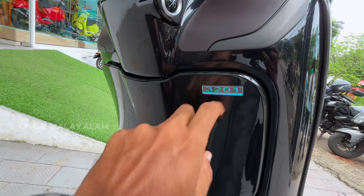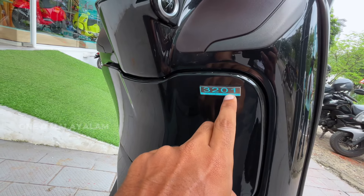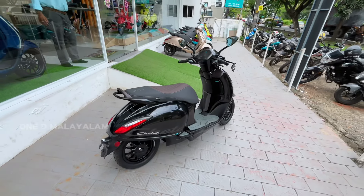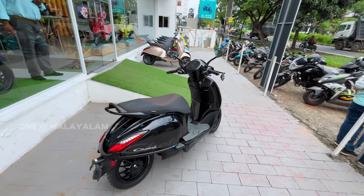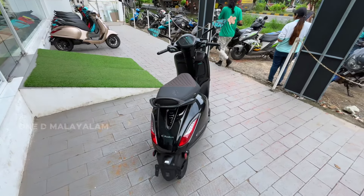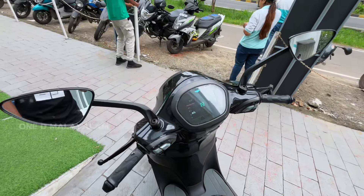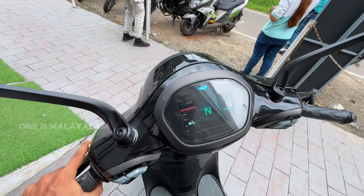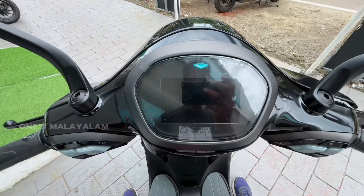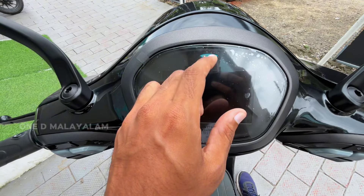This is the 3.2kWh battery pack. The range is 136km and the top speed is 85kmph. It has a 5.5-inch TFT color display.